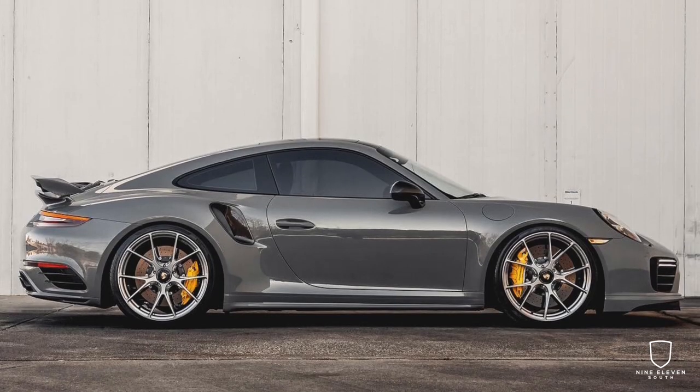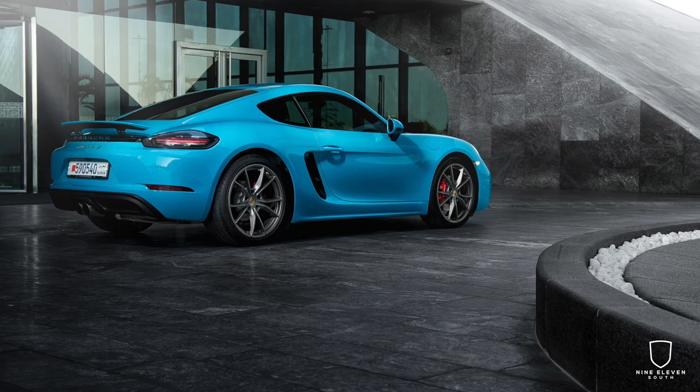I narrowed it down to basically two options: Nardo Gray, which is a PTS color that's very popular, or Miami Blue. I put a poll out there — I was actually a little surprised, it was 50-50 with a slight edge to Miami Blue. For me, if you're going to do a color accent, it's sort of go big or go home. I want something that's really going to pop. The car is basically all black with gunmetal wheels — kind of monochromatic — so I want to go with something very poppy. We decided on Miami Blue.